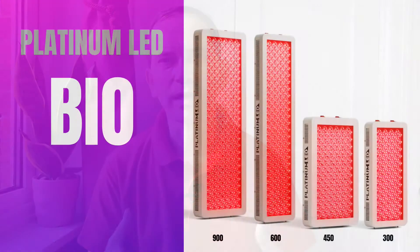The bigger lights such as the Bio 600 or Bio 900 are much heavier. I'm really interested in the large light for full body treatment, but the Bio 900 or Bio Max 900 weighs 15 kilograms — three times more than this small light.